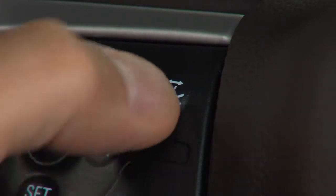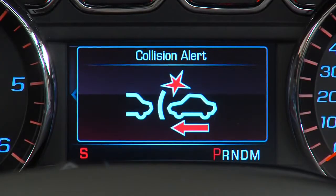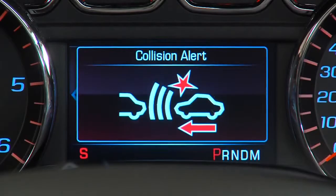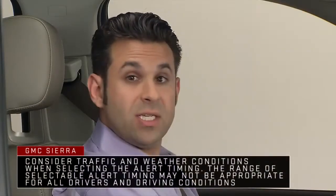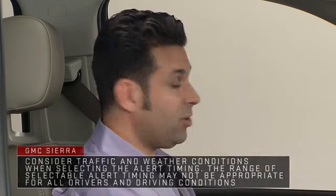The steering wheel also includes a button for the available forward collision alert control. Press this button to set the forward collision alert timing to far, medium, near, or off. The first button press shows the current setting on the DIC. Additional button presses will change the setting, which affects the timing of both the collision alert and the tailgating alert features.